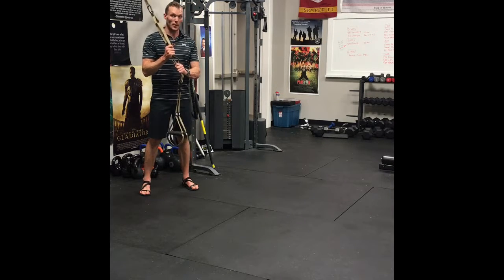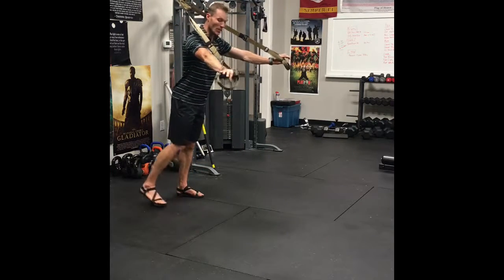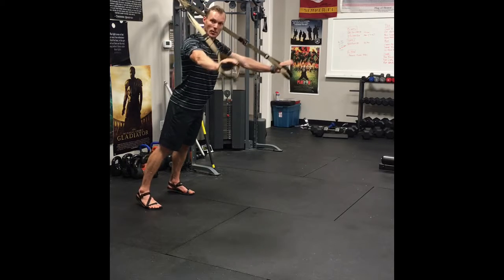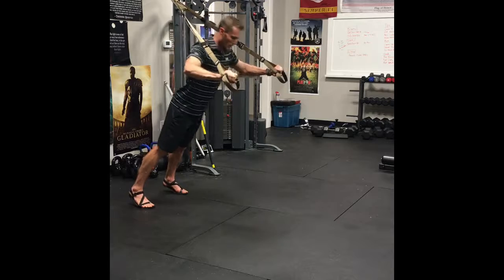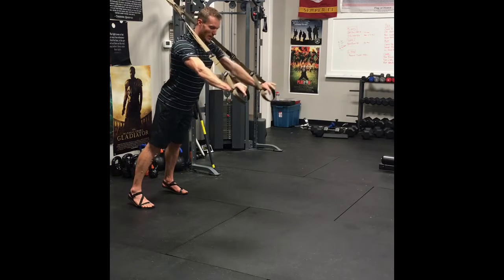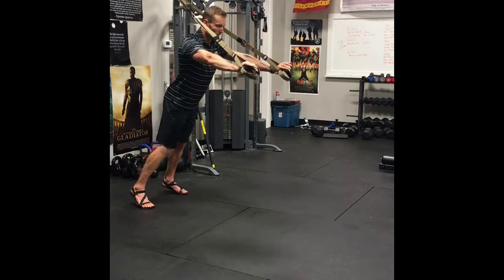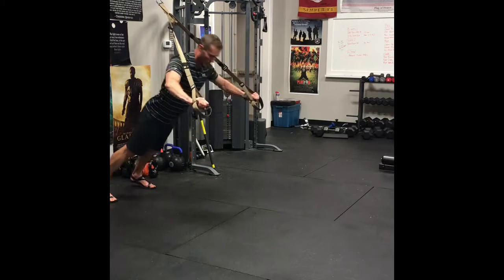These first four are all going to be 12 reps, and anything you do on here is going to be core-related. The first is a simple chest press, similar to a push-up but with a lot more going on. Let yourself down and press through, keeping a plank activated through the rest of your body. The further back you step, the more challenging this gets.